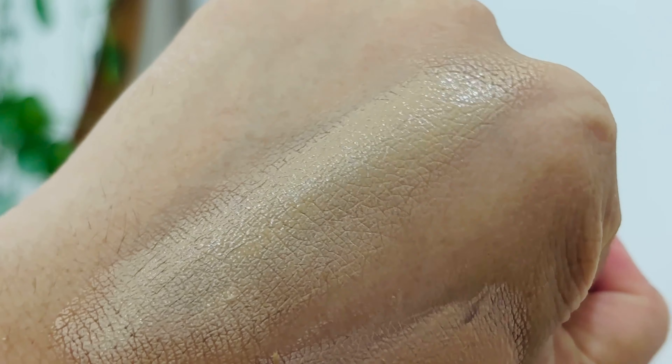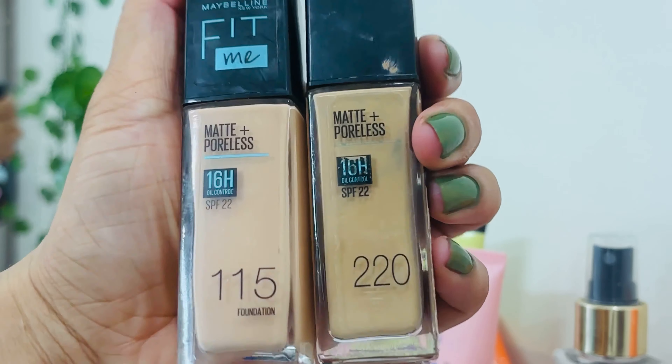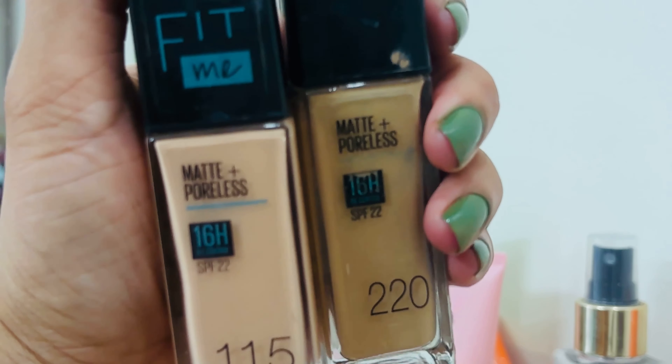I am going to test a foundation. You can use one item that you can use. You can use the shade like a dark color. That is the reason. Maybe I am going to test two shades.